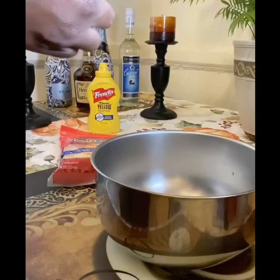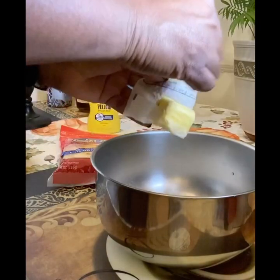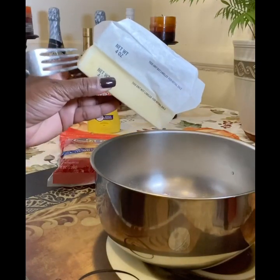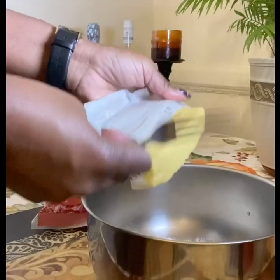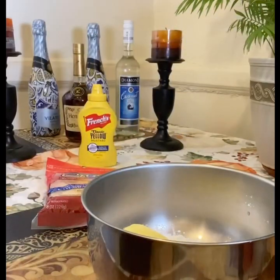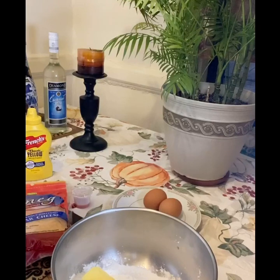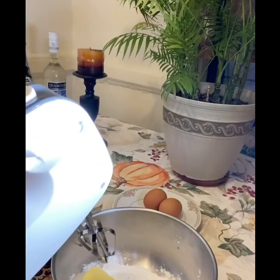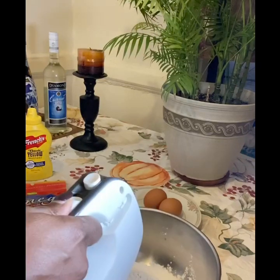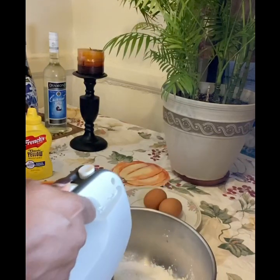First up we start with the flour — the 8 ounces of flour — and we add our butter. We'll use six ounces of butter, four plus two. We use the mixer to mix them up really well together, the flour and the butter.